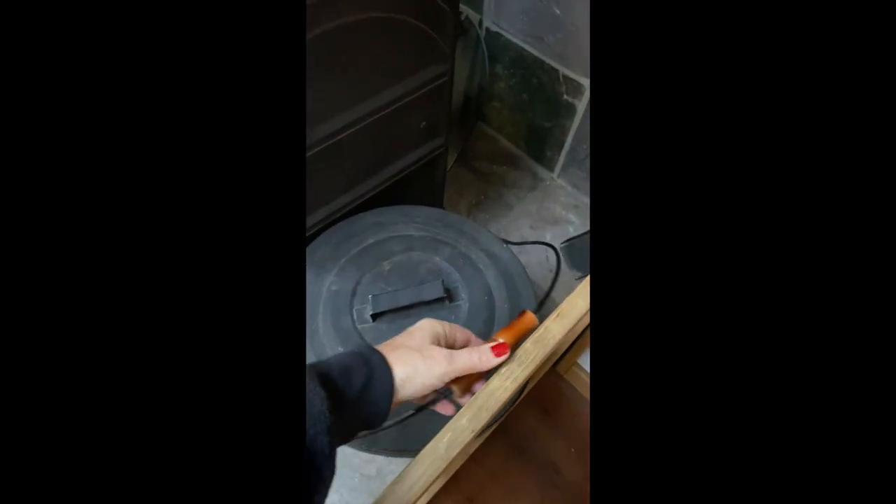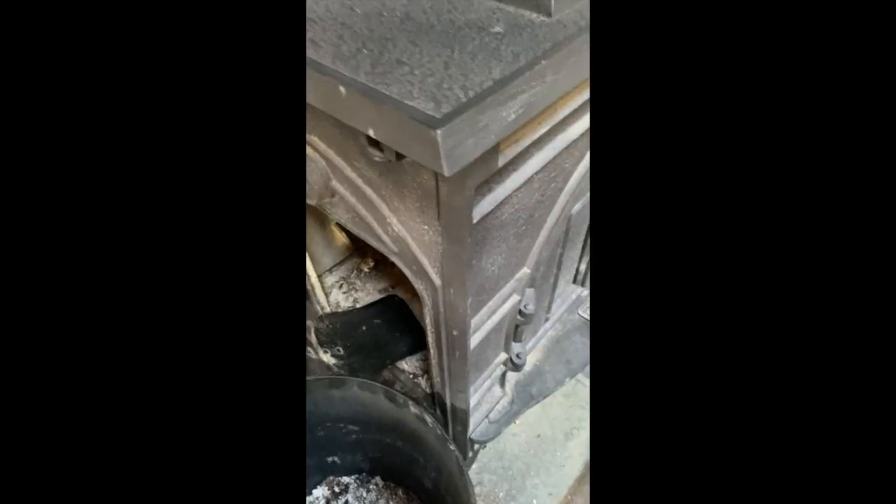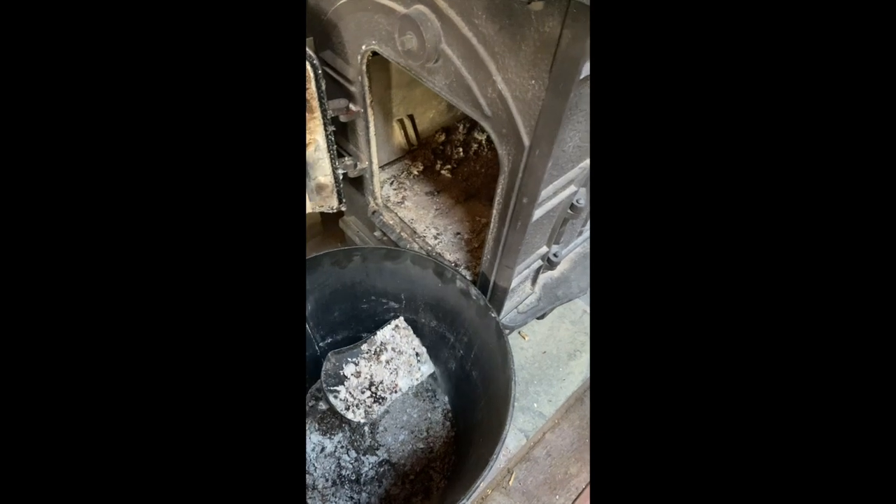The first thing we do when we're about to start a fire is take the ash bucket — try not to spill it. Undo this and get this shovel. When you pick the ash up, put it inside, bring it out slowly, and then slowly dump it in here.